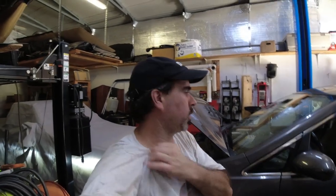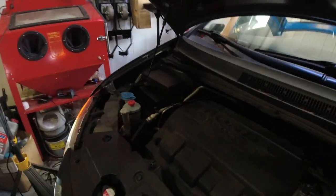Keith, Casey's Garage again, working on the van, the family van. I'm trying to find out what this noise is.